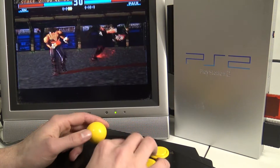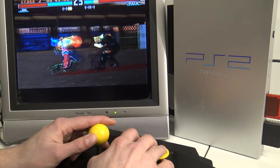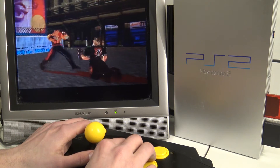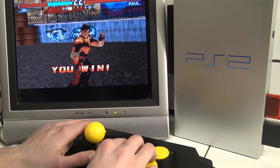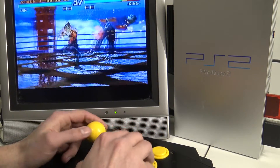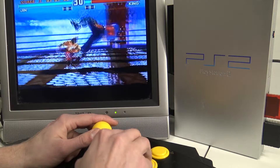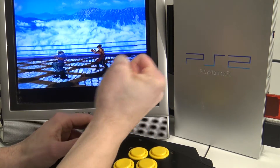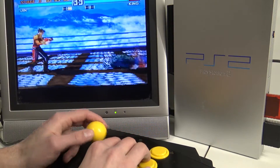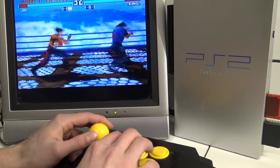I'm getting my ass whooped by this Paul Phoenix. Jin Kazama — man with a cool haircut. He got the moves from Kazuya, that's the reason why I play with him. I love Kazuya. I love to play with Kazuya, Brian Fury, and Ayachi — those are my three main characters.